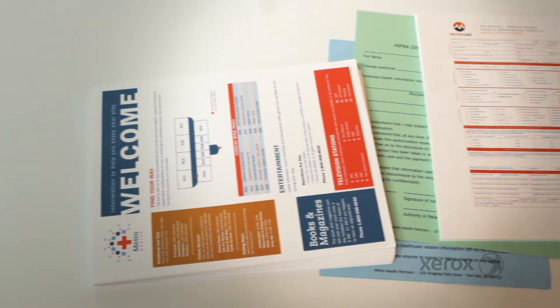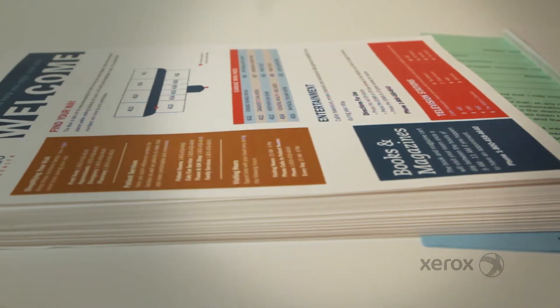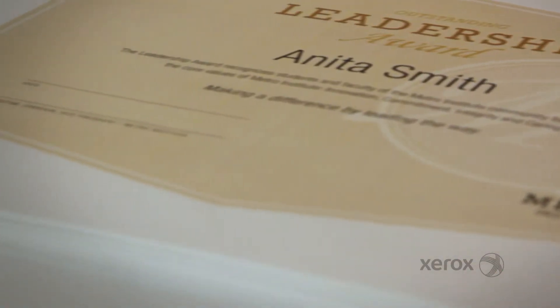You play a number of roles in life, and so does your paper. Whether you're printing on your own printer, using a laser printer at work, making 500 copies, or stocking the entire office with paper, Xerox Vitality multi-purpose papers are just what you need to get the job done more efficiently and with less hassle.